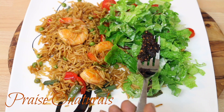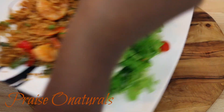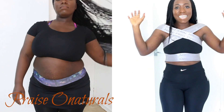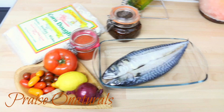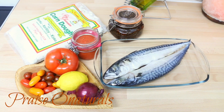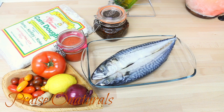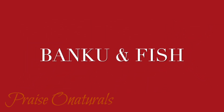We're moving on to our next meal, which is definitely a Ghanaian dish. I love my bangku and kenke — I love it all! Here are all the ingredients you'll need: a variety of tomatoes, some ginger, some lemon, some onion, my shito, my fish, and the bangku. Bangku is basically corn dough that's been fermented and then ground into a dough.